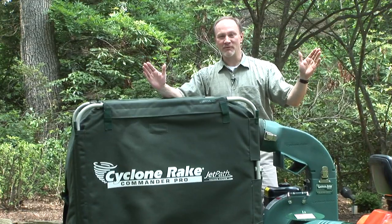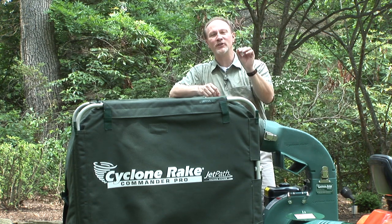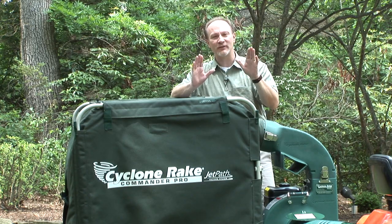But don't take my word for it — try the Cyclone Rake for yourself. Purchase a Cyclone Rake anytime this year and try it risk-free for the next 12 months.